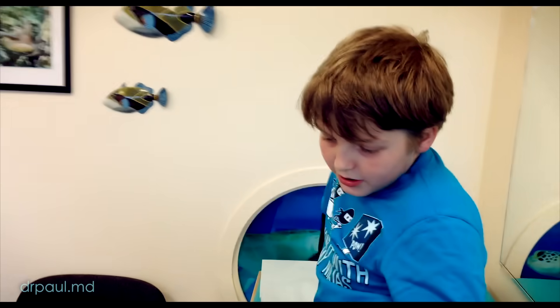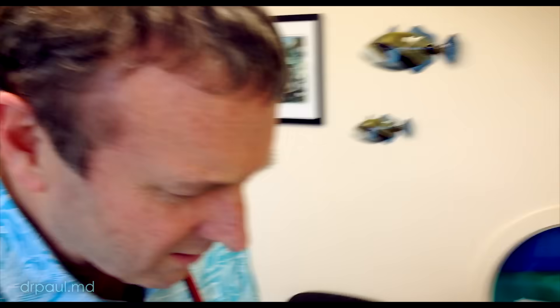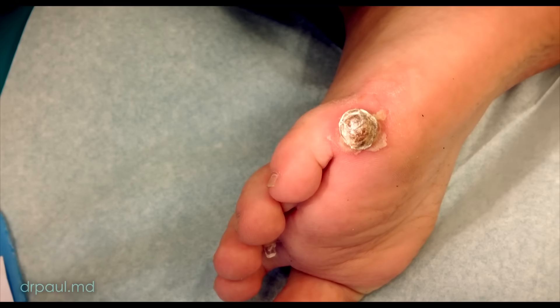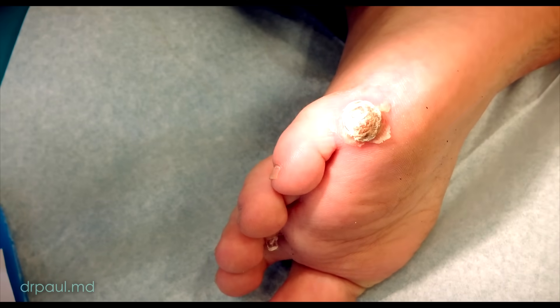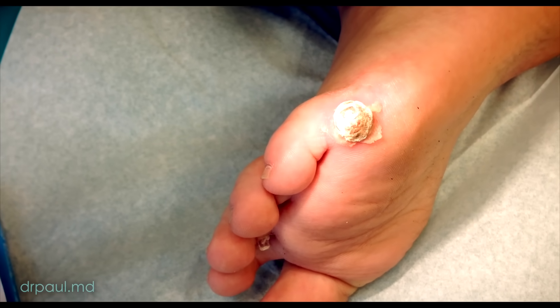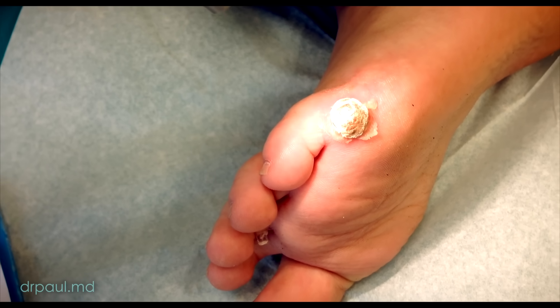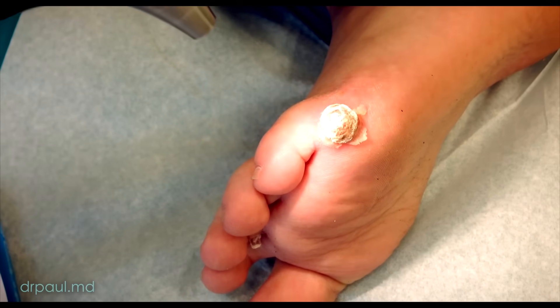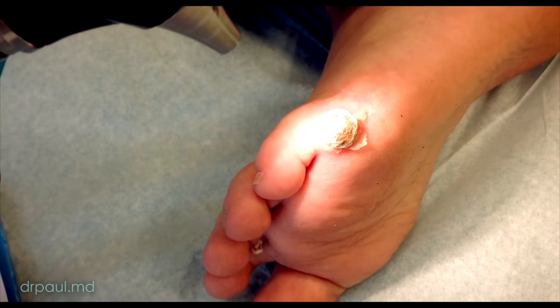How you doing buddy? Alright. How long has this been here? About a couple months. It looks like you might have tried doing some things. What have you tried so far? Well, I tried Compound W and also mom soaked it in some salt water. Okay, well that's a good one.